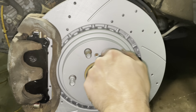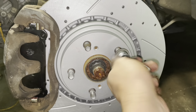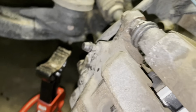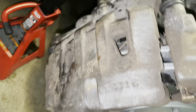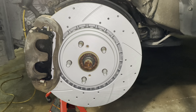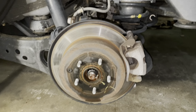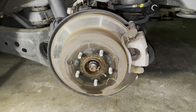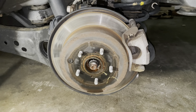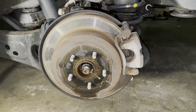Just wanted to show how everything looks before putting the tire back on. I added some grease to prevent rust and friction. Everything is tightened up — the new rotor and brakes look beautiful. I'm going to put the tire on and then move to the rear wheel.